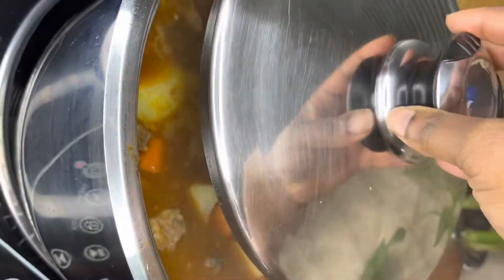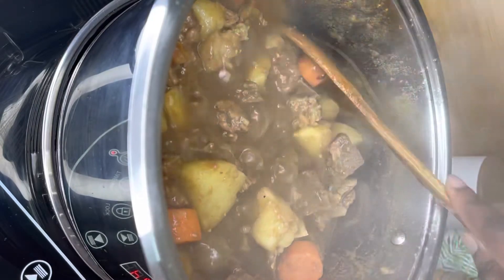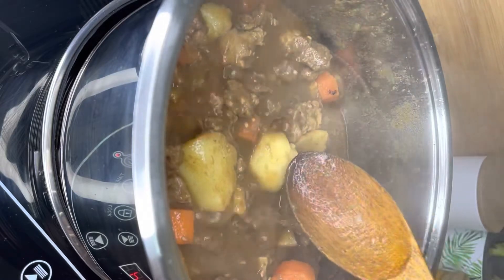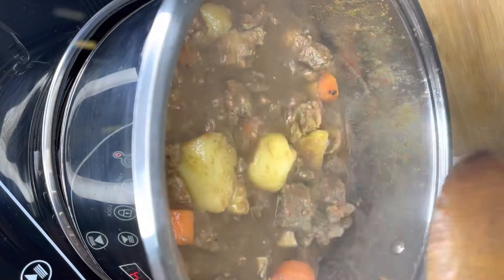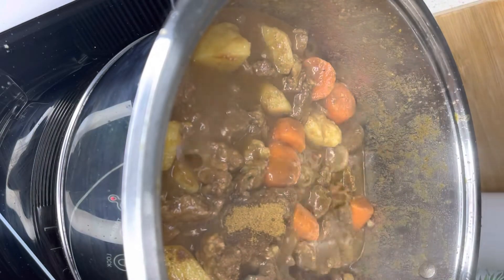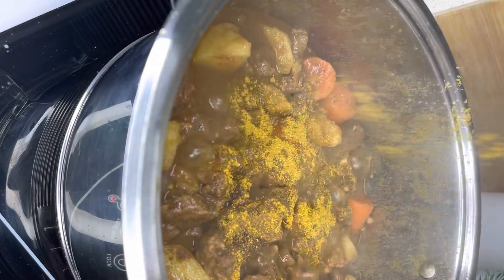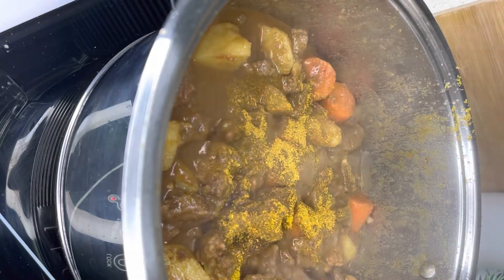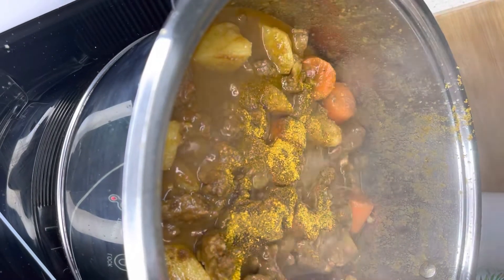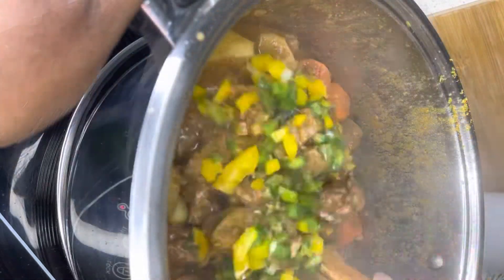Now I'm mixing everything together and tasting my stew to see if I need to add anything else — more seasoning, more salt, or more curry. Right at the end, I'm going to add my curry powder again. Don't skip this step if you want that beautiful curry stew that is not hot. It doesn't taste like curry and it's not hot enough to be curry, but it just gives it that beautiful aroma and taste.